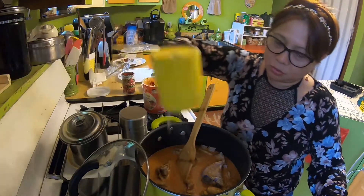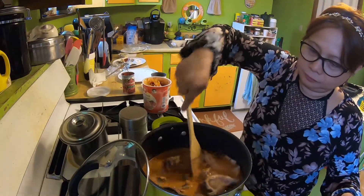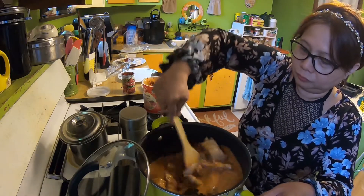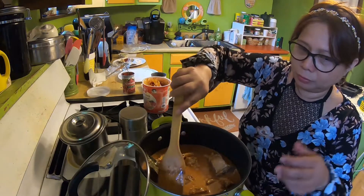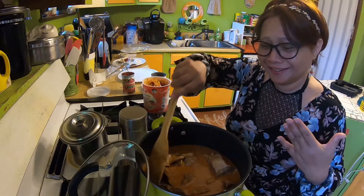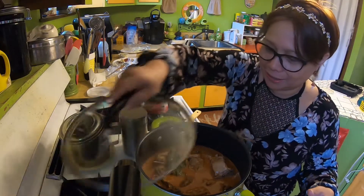Adding a little bit of salt. Okay, we close it and we're done.